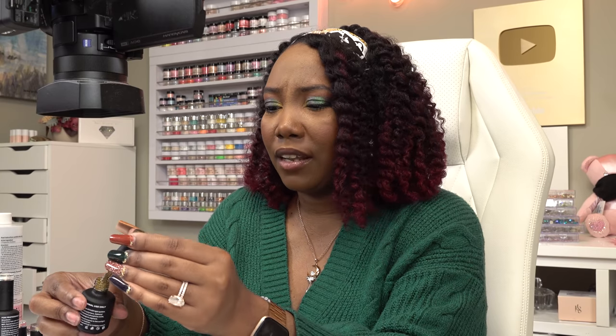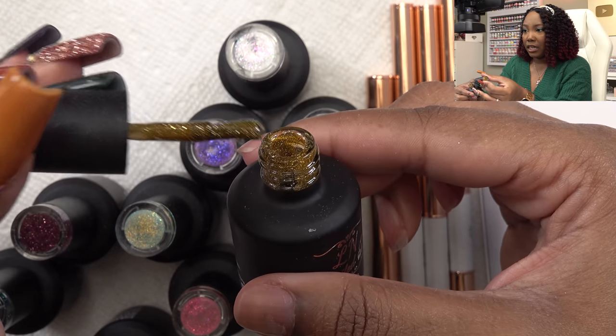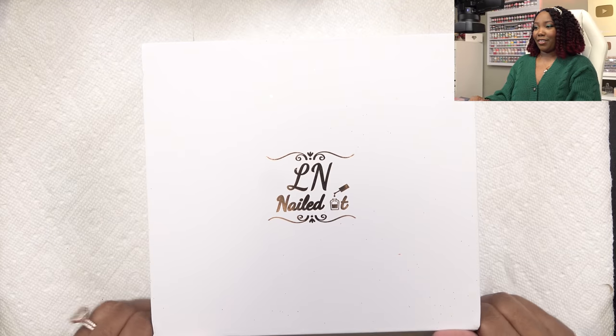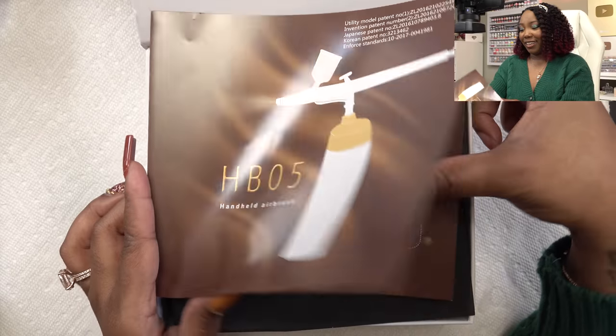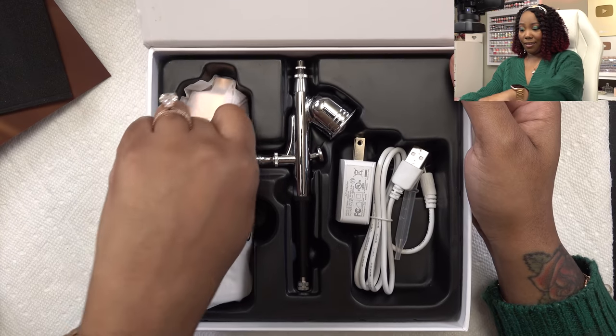You never know what you're gonna get with glitter polishes because sometimes they can be a little thin, but this stuff here looks good. The thing I am most excited about is this airbrush system — she sent over her airbrush system! I've never used an airbrush before so this should be fun. I need to read through this to see how to use it, but I've done a little research and looked up some tips. I'll leave a link down to a video that was really helpful — I kind of want to up my game.